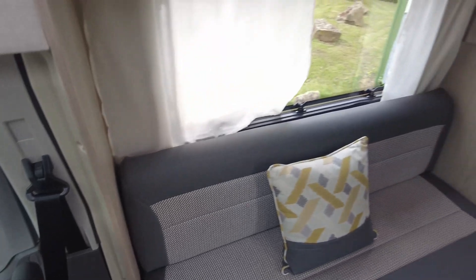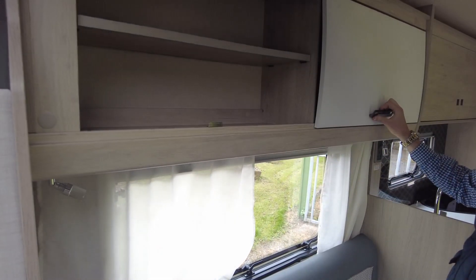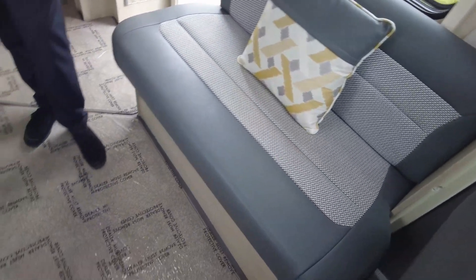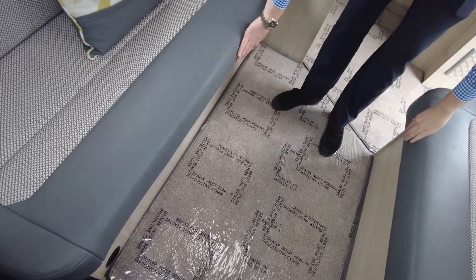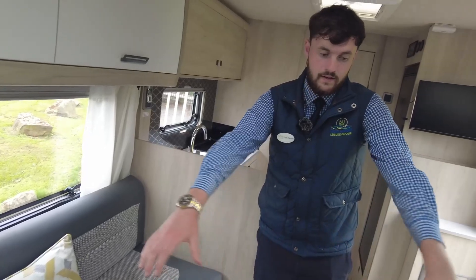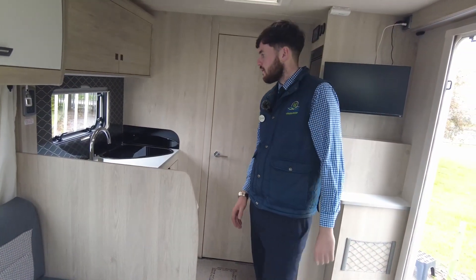Now moving into the habitation side. You've got loads of storage at the top here, same on the other side. This area makes up into a double bed by simply pulling the slats and leg straps down — the cushions make up the bed. So you've got a large upper bed at the front, but obviously the sitting area as well.